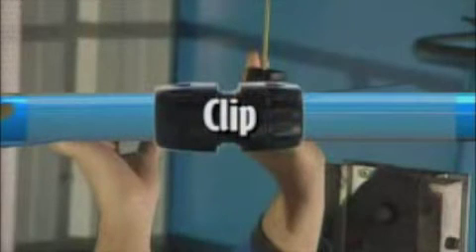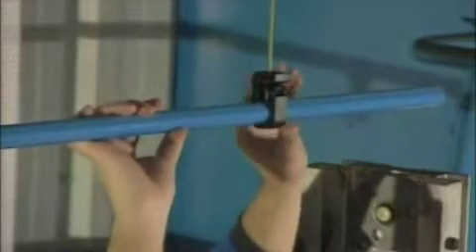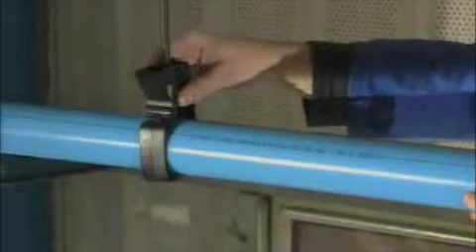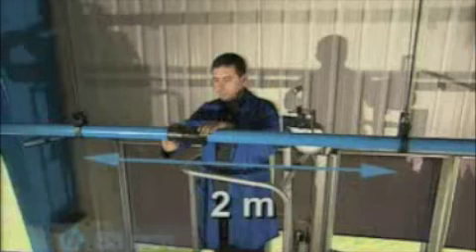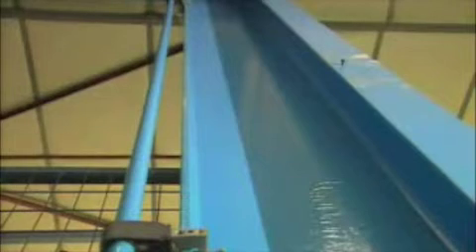A unique Transair Aluminum Pipe instant clipping system is used to fix the rigid pipework into position while still leaving it free to slide. The recommended distance between clips is 1.5 meters, or 2 meters for the 63 mm system. Transair clips are designed for installation on any support.